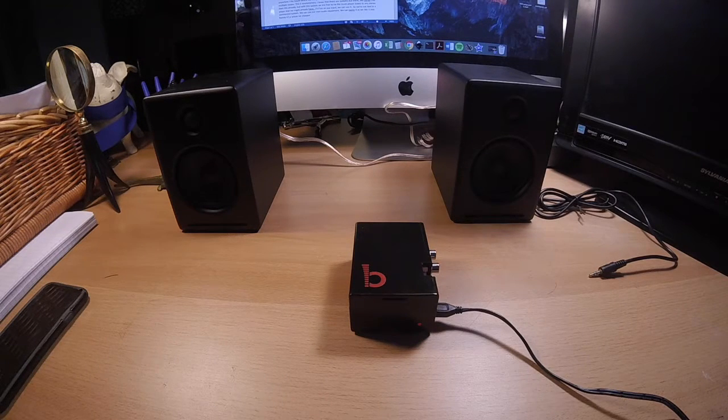Welcome to the last in our video series describing the building and configuring of our wireless music server. For those of you who have slogged through all the previous videos, today we get to hear how the system sounds.